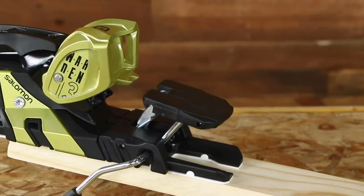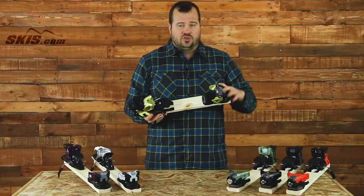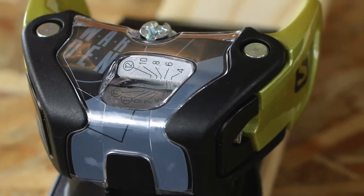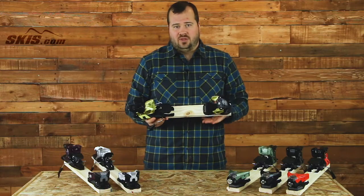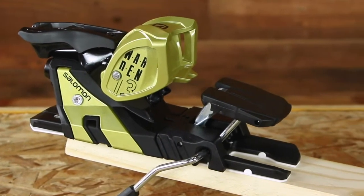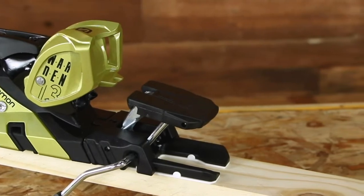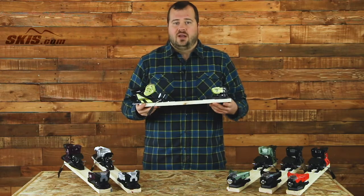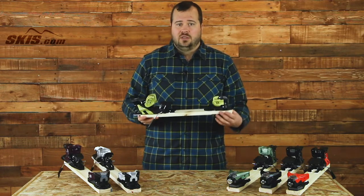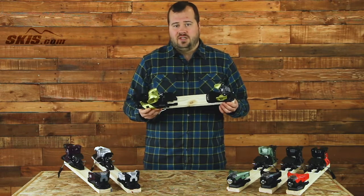From the 11 we jump up to the flagship of the Warden line — the Warden 13 MNC. It has a 4 to 13 DIN range, making it perfect for advanced intermediate through expert skiers. You get the full arch heel, providing more responsiveness and stiffness to help you get the most out of your skis. It carries a nice low profile design to keep the skier well balanced, give great snow feel, and great responsiveness. It comes in 90, 100, and 115mm brakes.